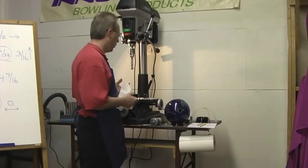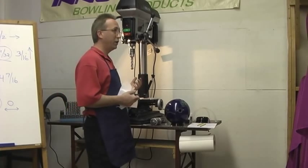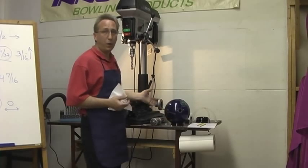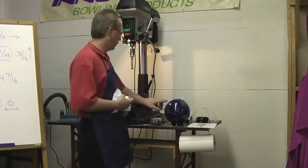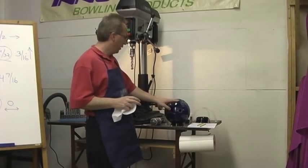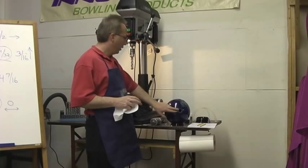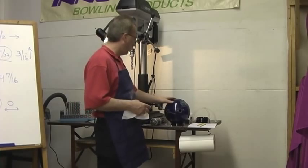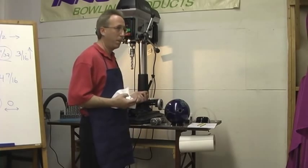Now after you get going and you want to get deeper into it, I'm going to suggest you take an IPSIA certified course. There's a whole bunch more to do in this stuff. But the basics — the very basics of what it takes to map a ball, check a span, check pitches, how to install a thumb insert and actually drill into the bowling ball — it's really quite simple.